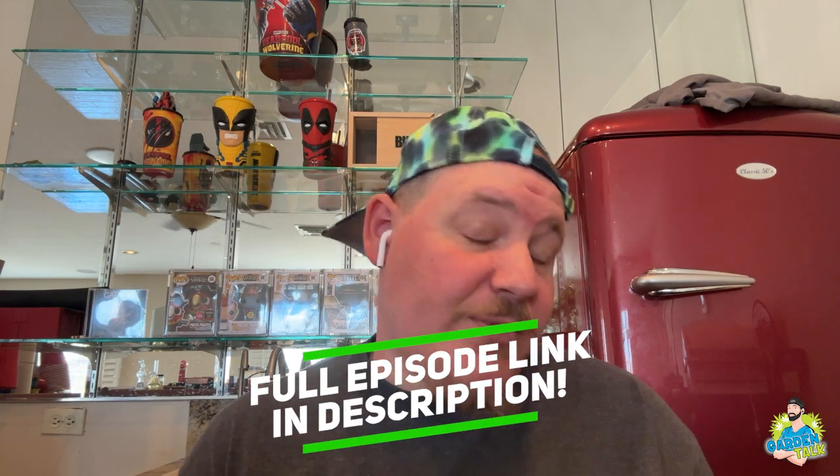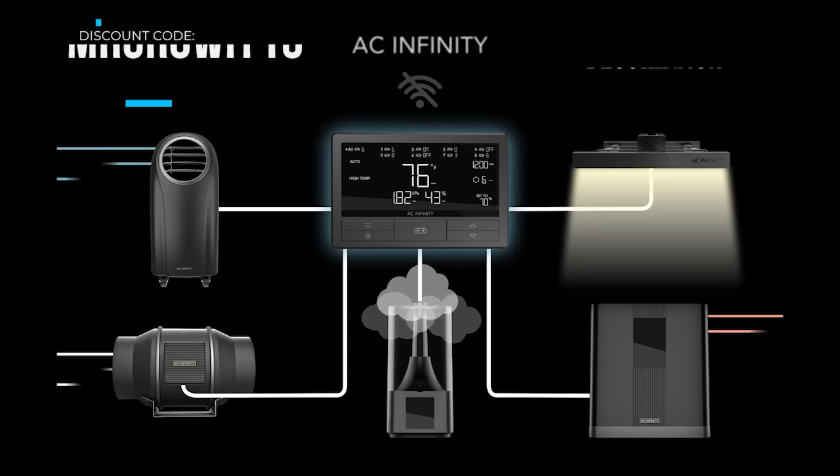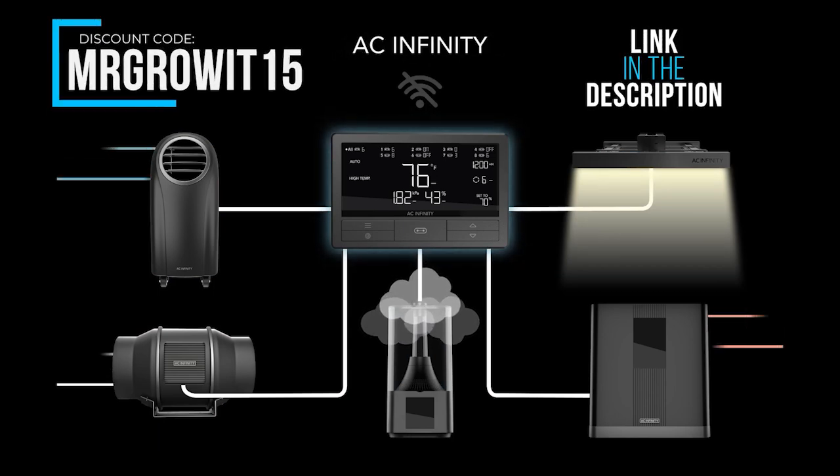This clip was brought to you by AC Infinity. Use discount code MrGrowAt15 to save on any of their gardening products.